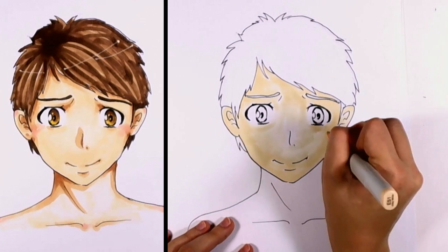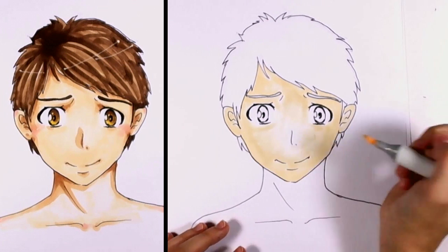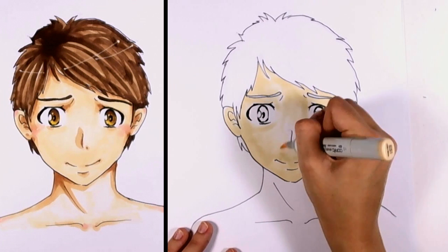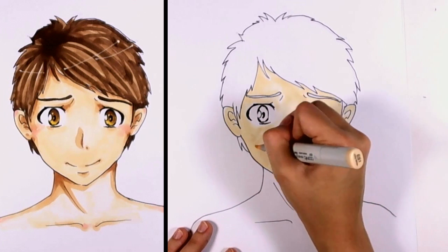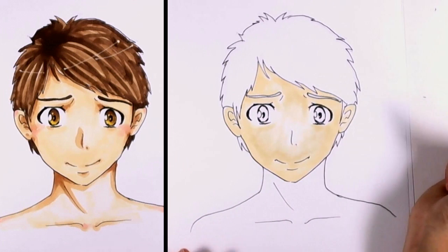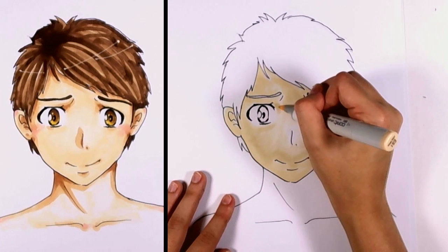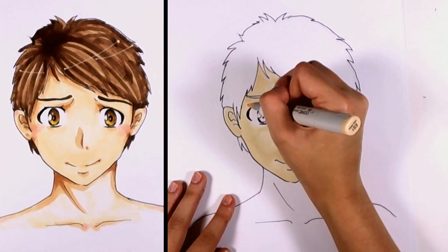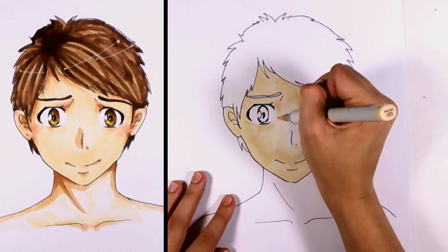You'll notice the kind of grayish tone of the skin right now, but as time goes on and the marker dries, it takes on an entirely new color. The marker goes on a lot darker than it dries, so that is something to take note of when you are coloring, especially when you decide to do shadows.